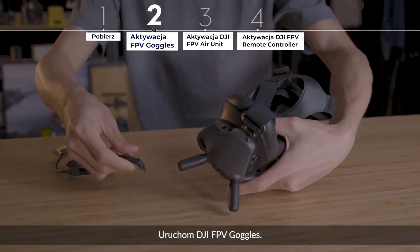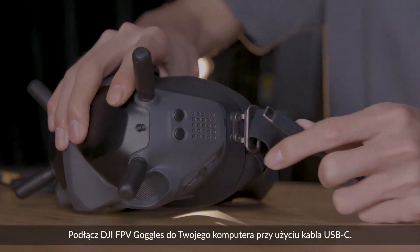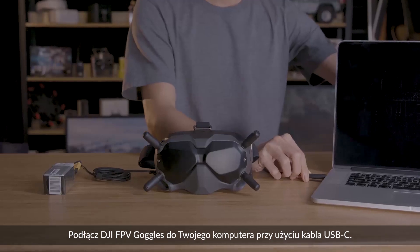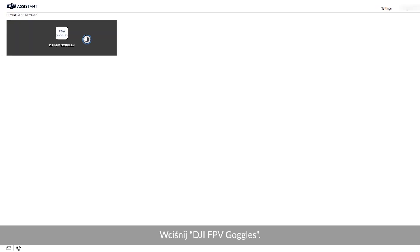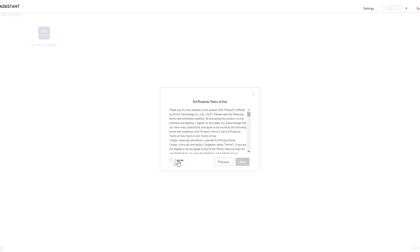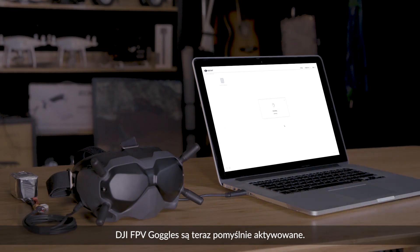Power on the DJI FPV goggles. Connect the DJI FPV goggles to your computer via the USB-C cable. Launch DJI Assistant 2 and enter your account email and password to log in. Click DJI FPV goggles. A message will prompt you to activate your device — click Start Activation. The DJI FPV goggles are now successfully activated.